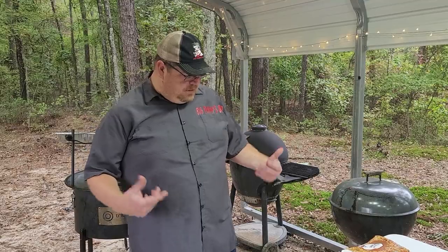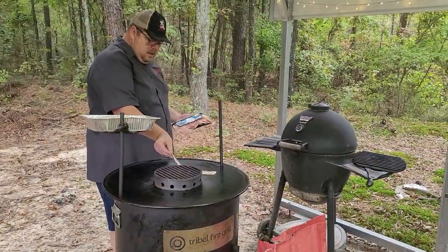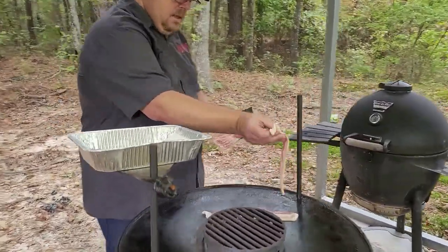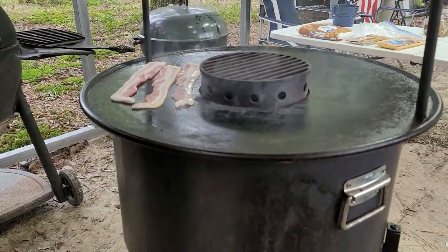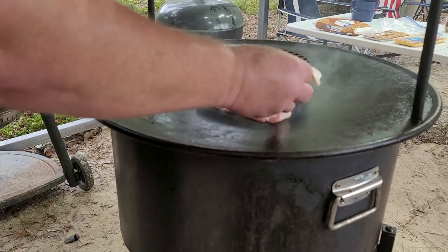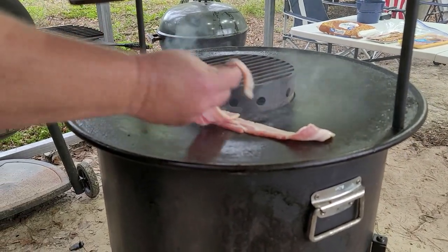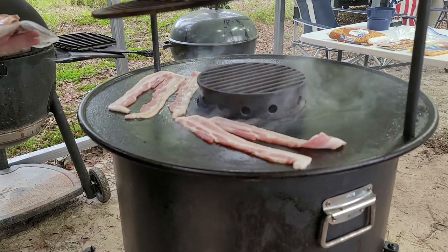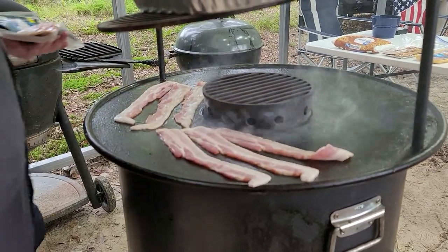All we're going to do today is just throw everything on. We can cook it all at once — that's what's so great about it. Hear that sizzle? Put that bacon on, let it get going.